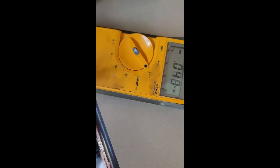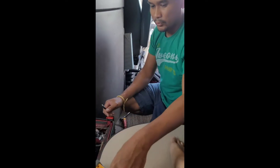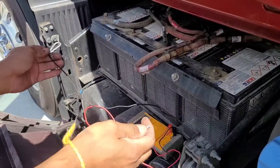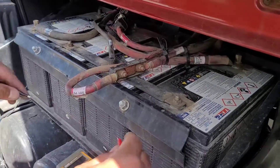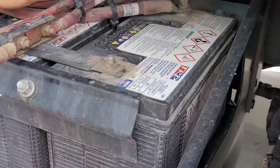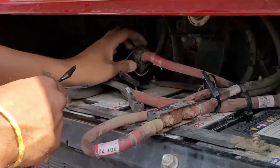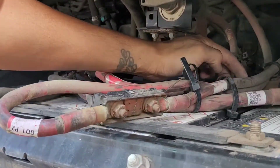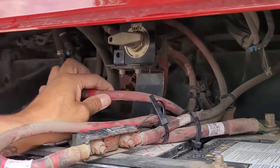It's supposed to read 12 volts. There's nothing, so it's probably the battery connection. This right here is a hard stick cable — you've got one end that runs to the junction, and the junction has the wire that connects. This one here runs up to the junction.